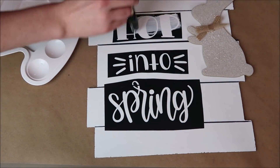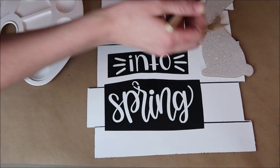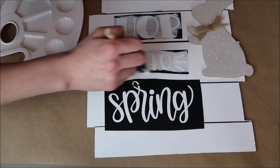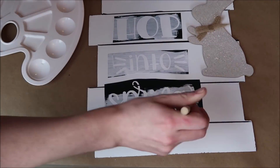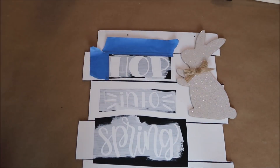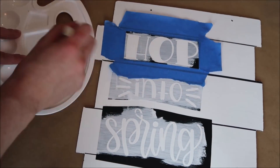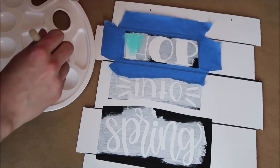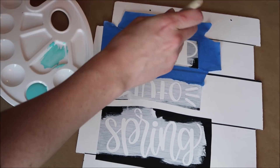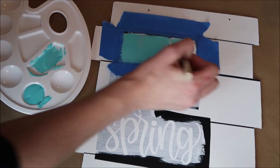First I paint a base layer of that same white paint — this prevents the colored paint I'm putting on top from bleeding through — and I let that completely dry. I like to use blue painters tape around the edges of the vinyl because I'm terrible about keeping the colored paint inside the stencil. I'm using chalk paint once again for these.